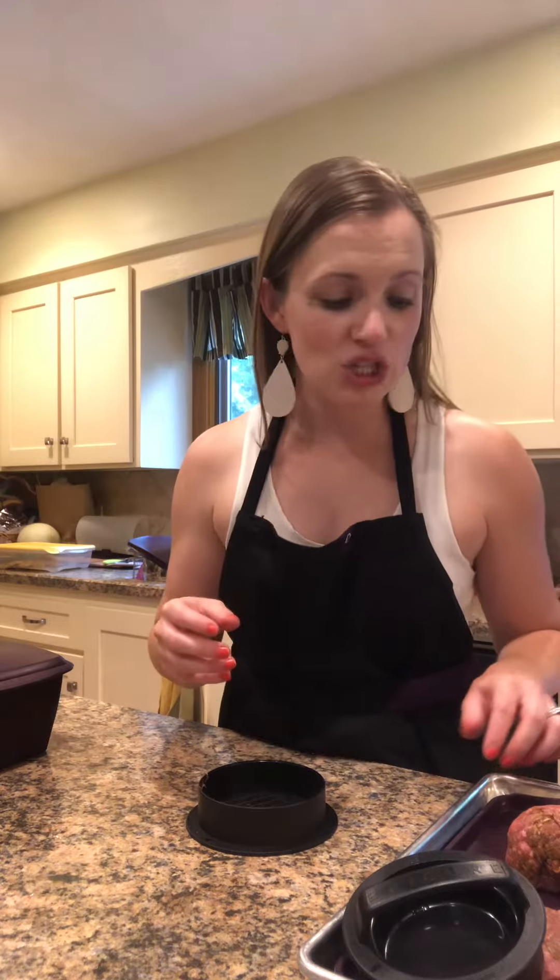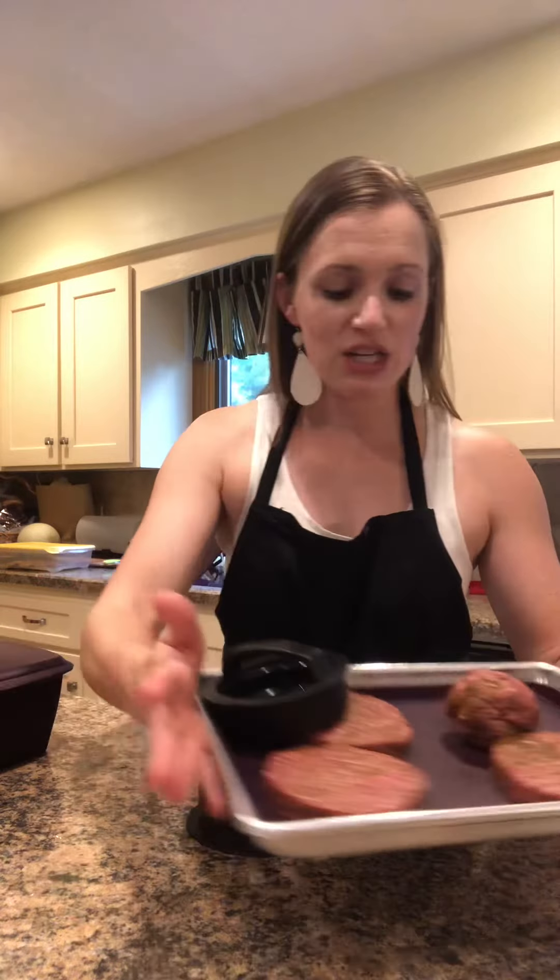Hi guys, Sarah Jessick here in Omaha, Nebraska, and I'm going to share with you our three-in-one burger press. I have my hamburgers right here that I have made already — three of them ready to go — and I just wanted to share with you how to use the burger press for that fourth one.